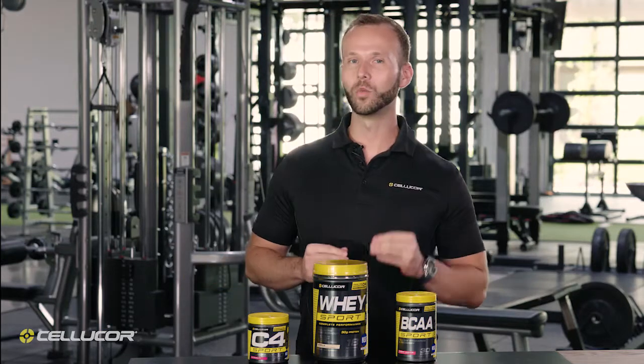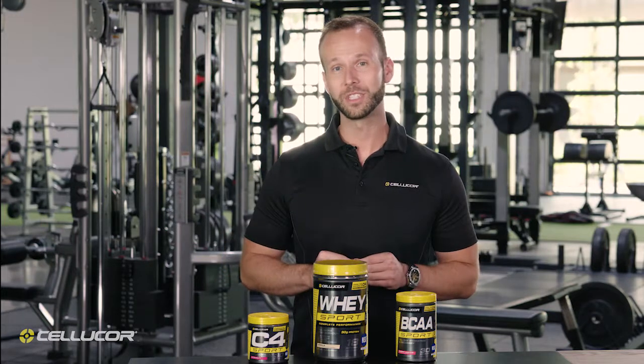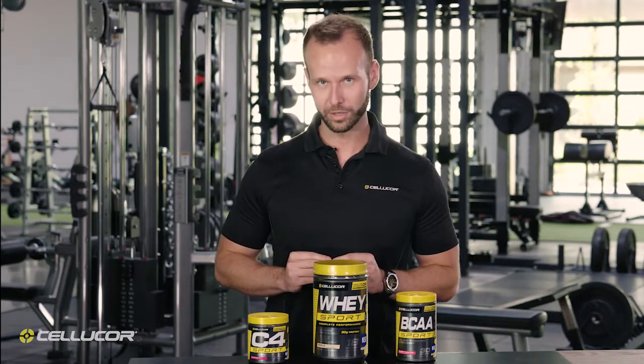Whey Sport is the complete all-in-one post-workout support that you've been looking for, combining 30 grams of protein alongside creatine and glutamine for that complete support.